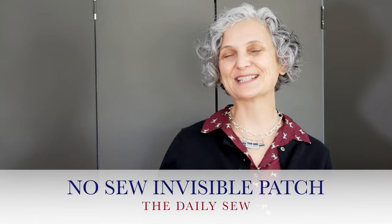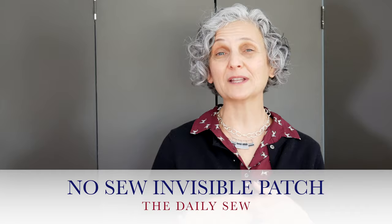Hi, this is Mary from The Daily Sew. Do you ever get a moth hole in a garment, or snag it on a nail and get a little rip? It's really disappointing, but it can be saved in a way that's practically invisible. Nobody would know the hole was even there.